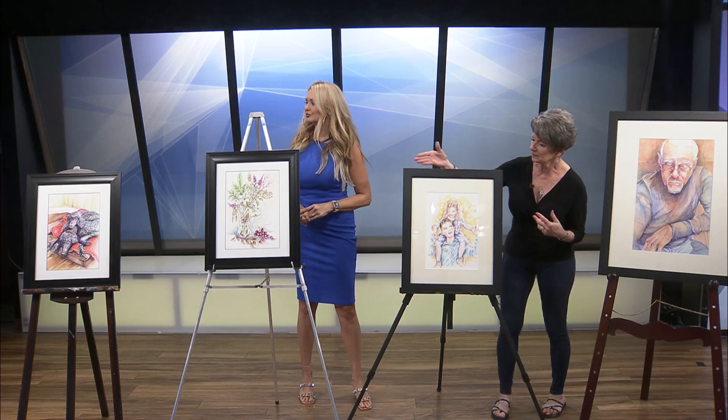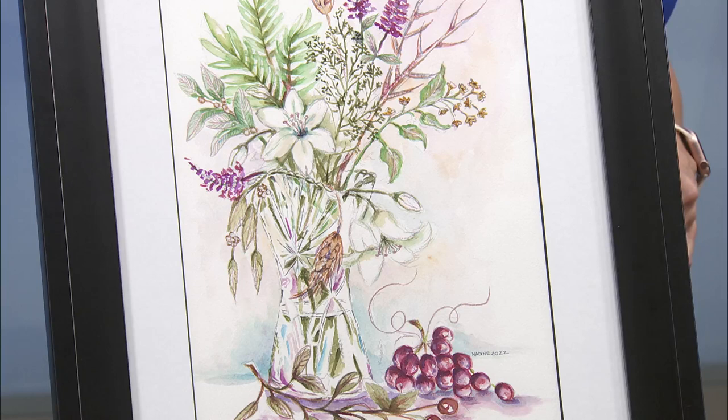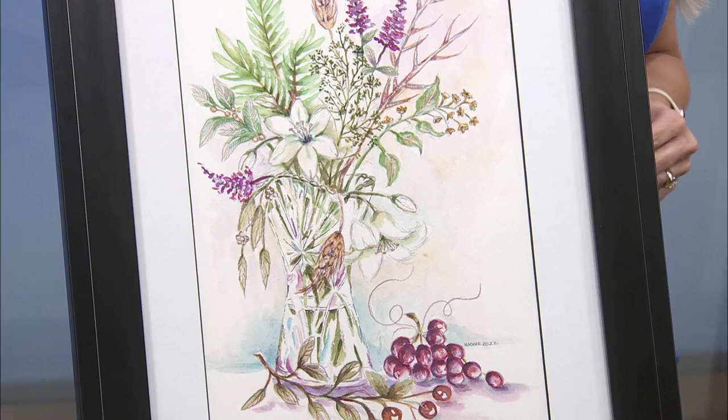This one is called "Botanicals of Christ." In each of those flowers, I researched frankincense, myrrh, and all the things that Christ might have experienced while he was here on Earth. It's a passion you put behind what you're actually painting. Yes, yes.